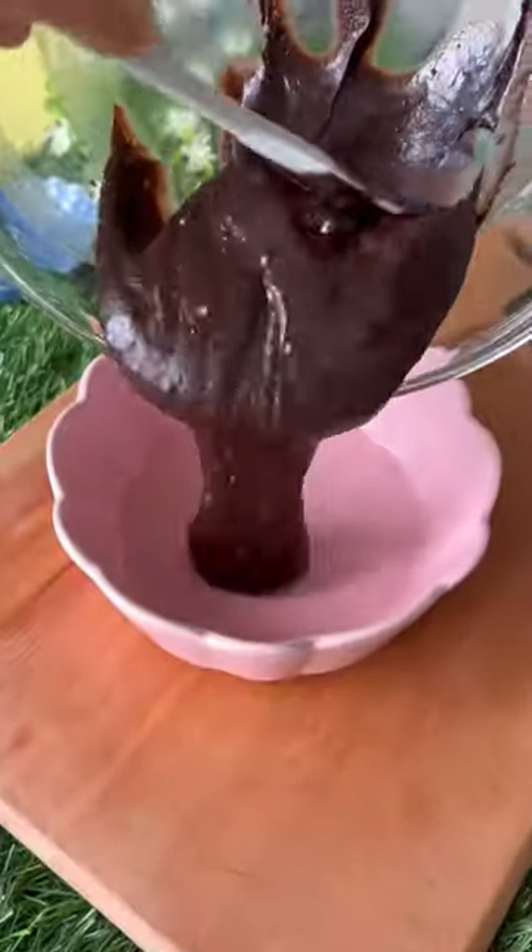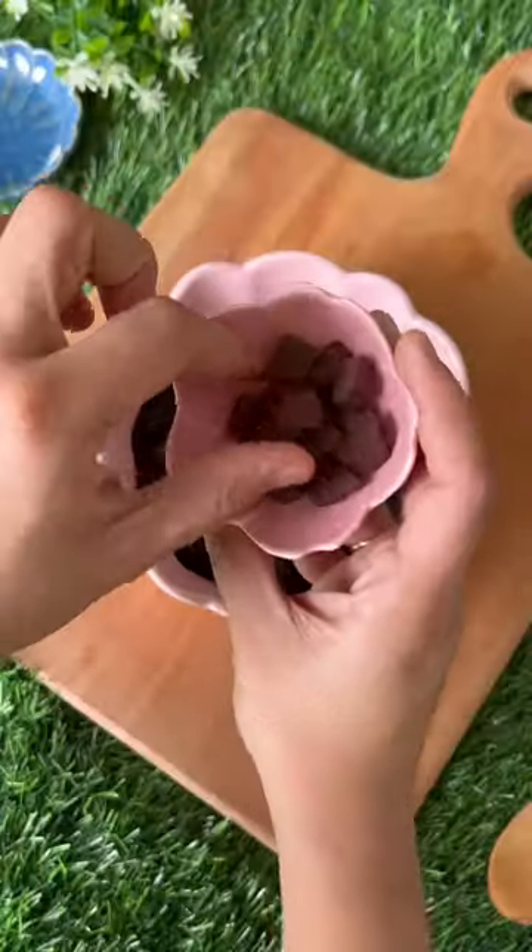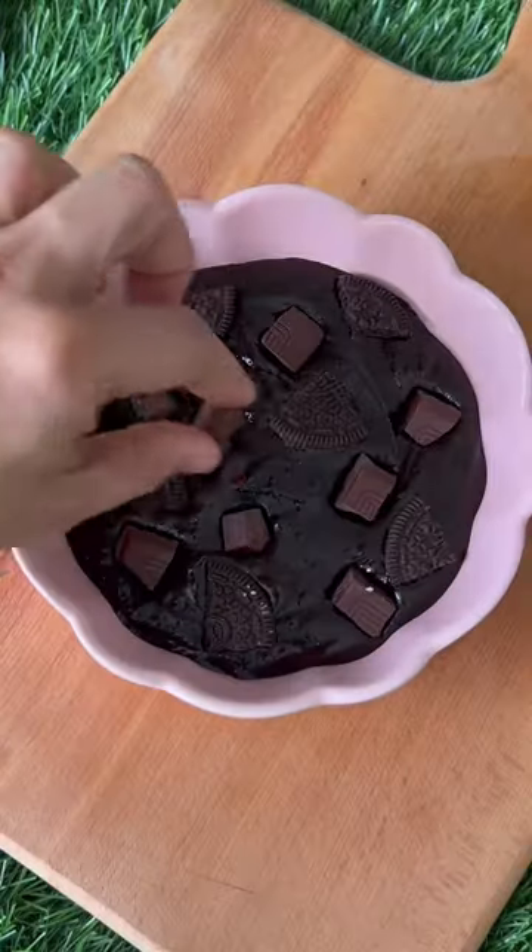By the way, did I tell you that all this pretty crockery that I'm using today is from Nastassia? Transfer the brownie batter into a baking dish, top it up with some more Oreo and some chocolates.